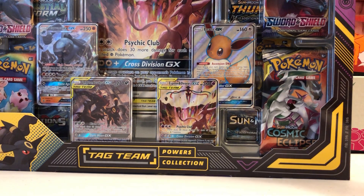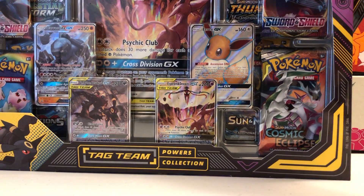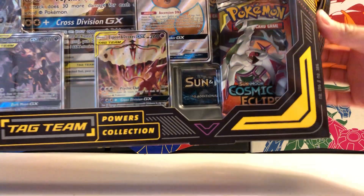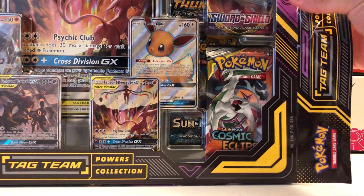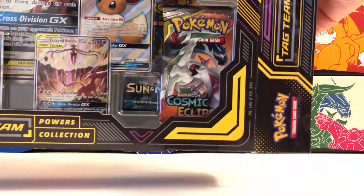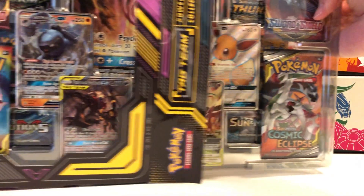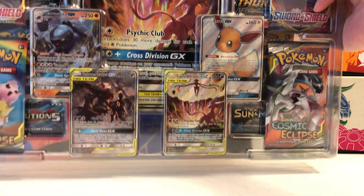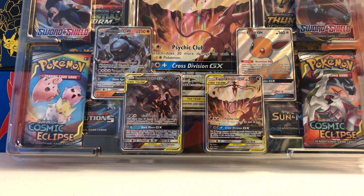Hold on a second as I open up this ginormous box. A lot of the promos that we actually see in this particular product have been unreleased in the US and they were part of the Japanese Tag All-Stars set, which still has a bunch of cards that we don't have in the States, but hopefully they'll be releasing those soon. I think there's word of a premium collection coming out later this year that has all those promo cards we haven't seen yet.